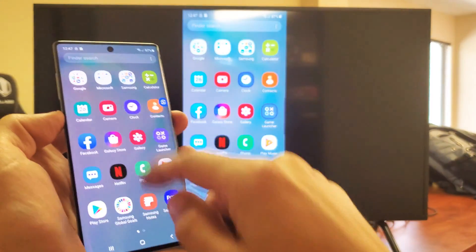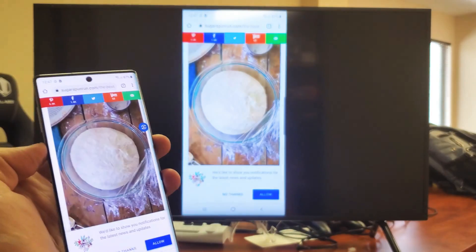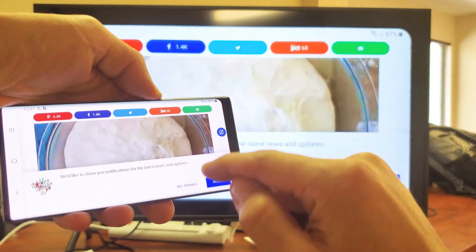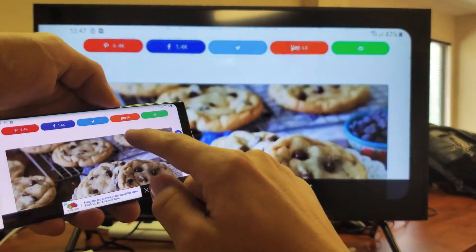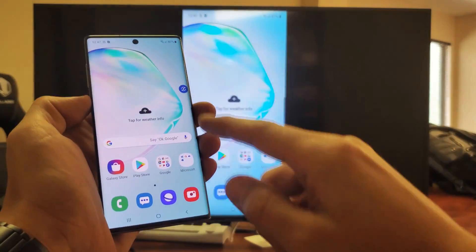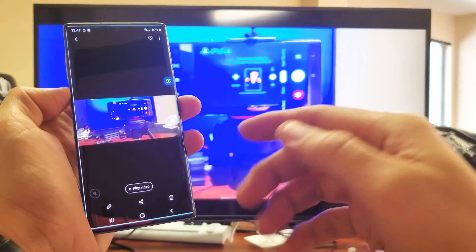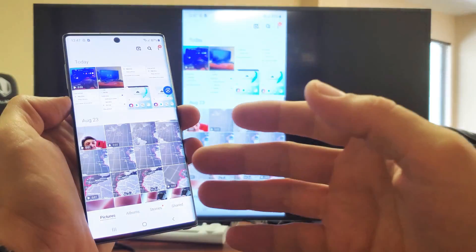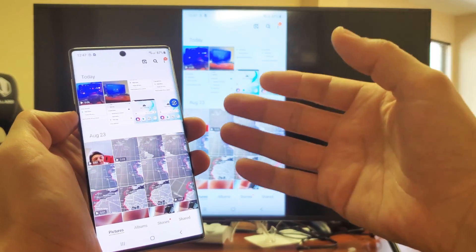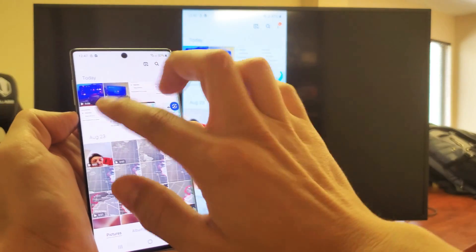Scroll up, scroll down. Let me go ahead and bring up a browser here — a web browser. Go ahead and turn that into landscape mode and you can see right there. I'll show you some photos and videos too that are stored directly on the phone. Obviously if you go into your gallery, the photos are stored directly onto the phone, so we don't need internet. I wouldn't need my home Wi-Fi network or data — I can still connect and show everybody, my family, my photos and videos.